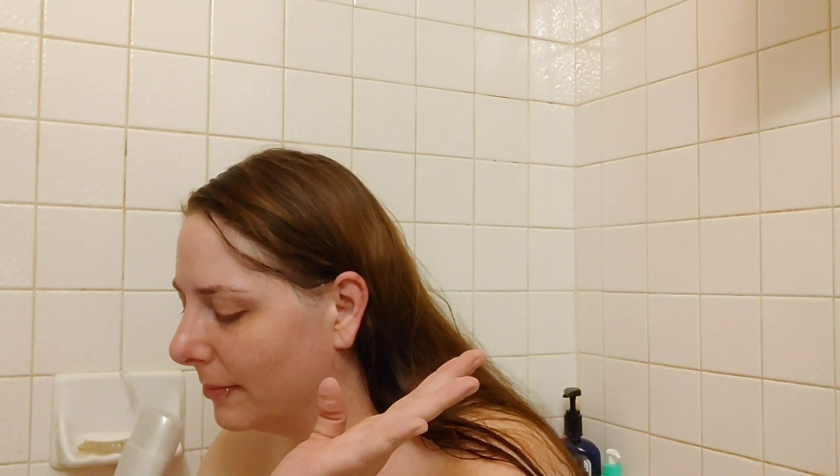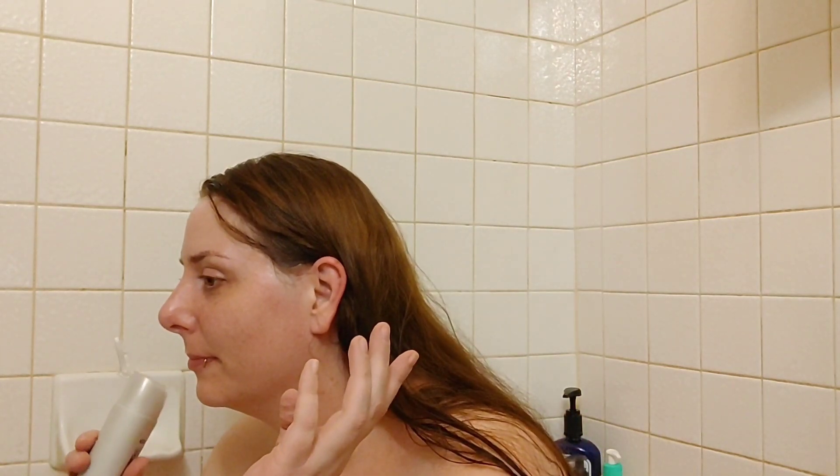I have to say the shampoo and conditioner smells amazing — like a mixture of old school Herbal Essences, you know, before they brought it back, and Cream Savers. It's like if Herbal Essences and Cream Savers had a baby. That's what this smell reminds me of. It smells really good. Let me go in and get my hair wet and then we'll lather up.